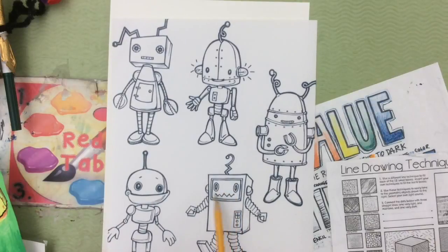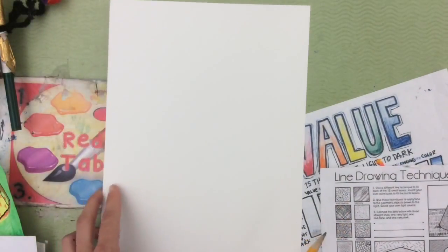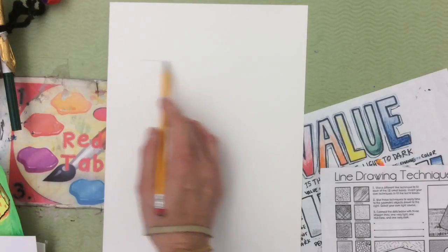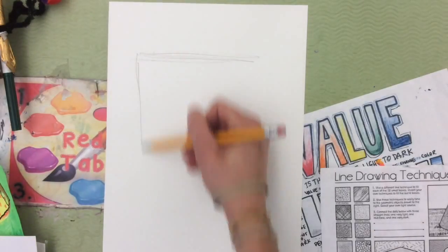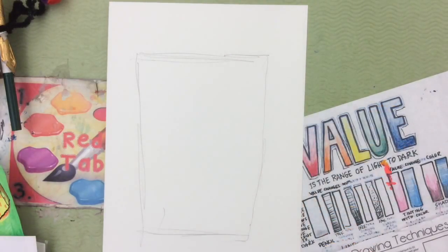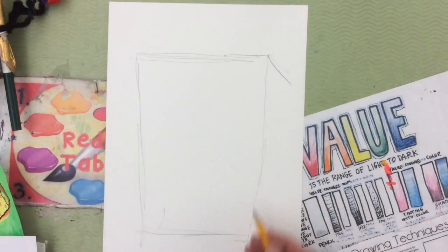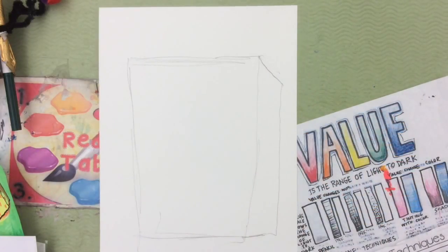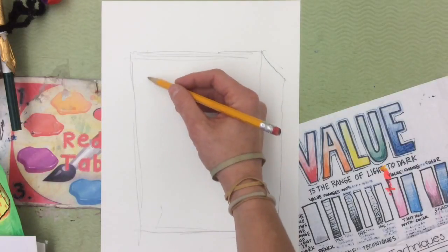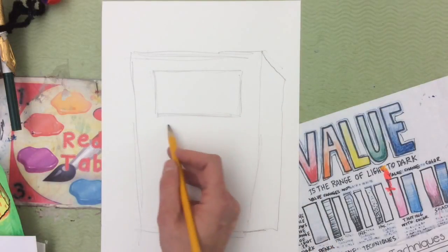I'm going to start with the shape of the rectangle. On a poster board, it has a shiny side and a smooth side — you want to draw on the smooth side. That's kind of like a cube, it kind of reminds me of SpongeBob — looks like a rectangle. I'm going to add some lines that go down to make it look three-dimensional. If you want to use a ruler, you can borrow some of the rulers in the art room, but I'm just going to try to draw it as straight as possible.